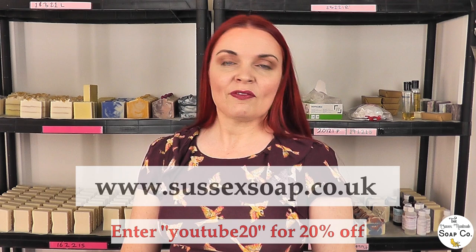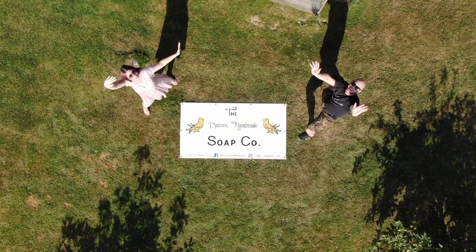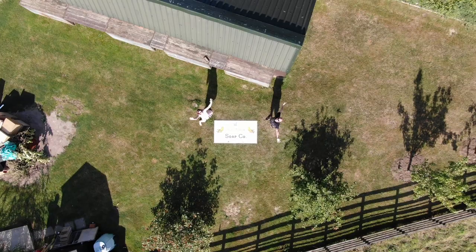If you enjoy our videos please do hit the subscribe button, leave us a comment, give us a like, and feel free to visit our website — you can use our discount code for 20% off. We've also got Instagram and Facebook linked in our description so if you want to follow us there as well please do. We shall see you next week on Tuesday — have a lovely weekend, bye!